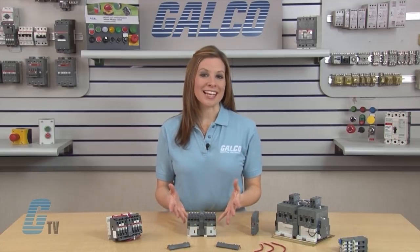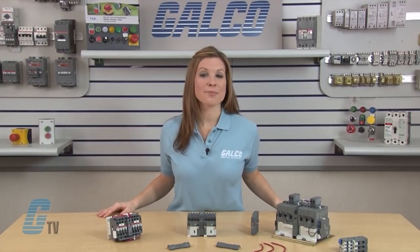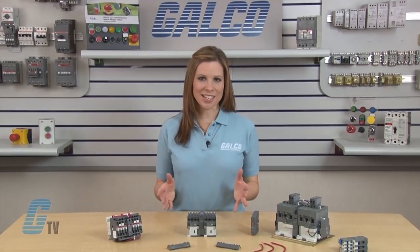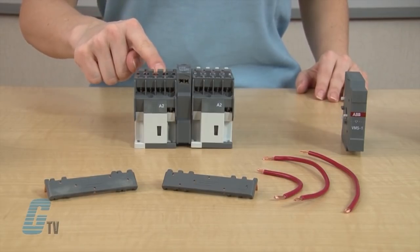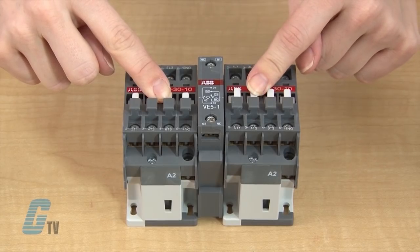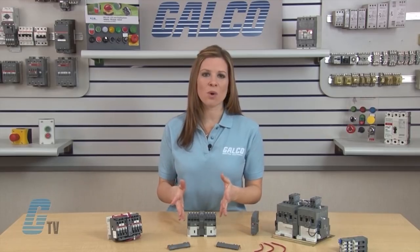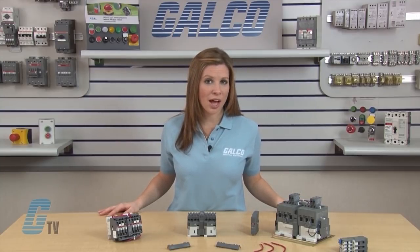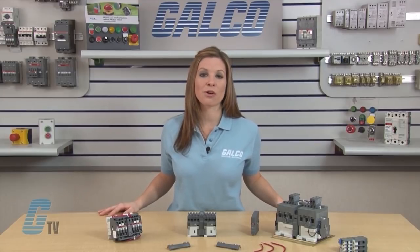Once both are in place, I will quickly test them by trying to manually engage both contactors at the same time. I can do this by pushing the front here to simulate the coil energizing. The other contactor should not be able to engage at the same time. If both can be engaged at the same time, recheck the installation and inspect the interlock unit for a malfunction.